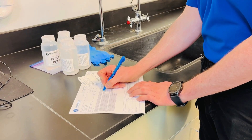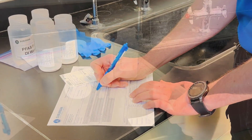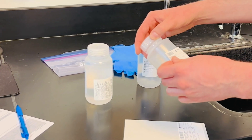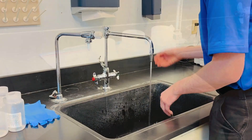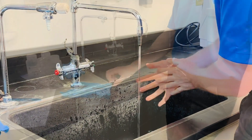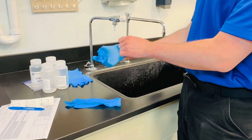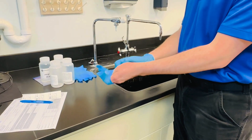Immediately before sampling, complete the sampling information on the labels and chain of custody form. It is essential that you pay very close attention when applying the labels. First, wash your hands well with PFAS-free soap. Then apply your clean nitrile gloves, ensuring that you are using new, unused gloves at each sampling event.